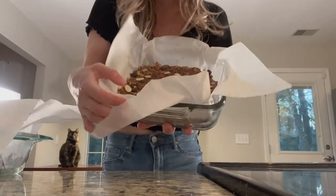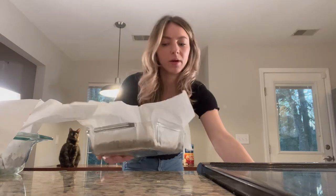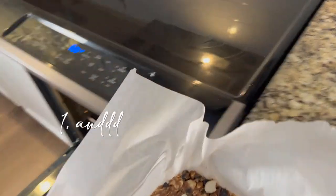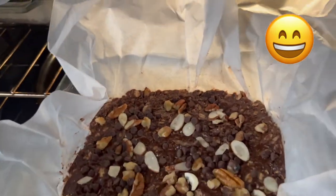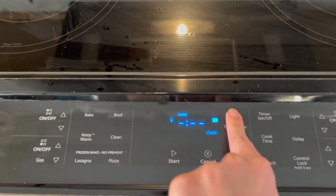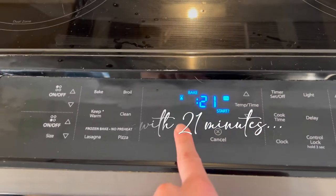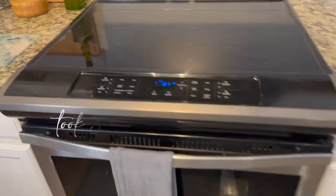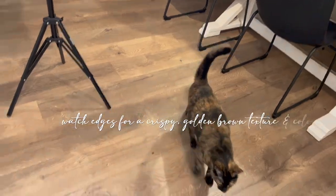So we're going to put the chocolate chip granola bars in the oven at 325, and also the cinnamon blueberry. Here we go — putting them both in now. They smell so good already — I can smell cinnamon and chocolate.